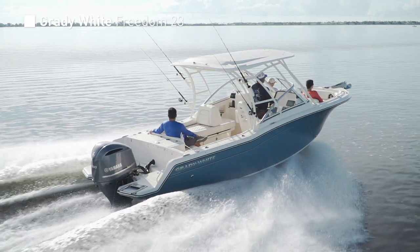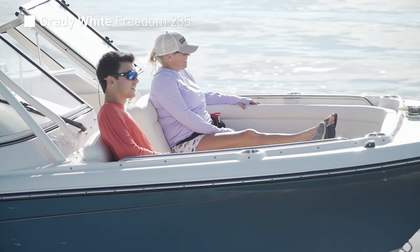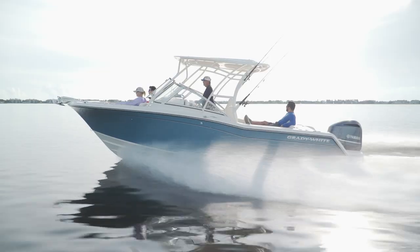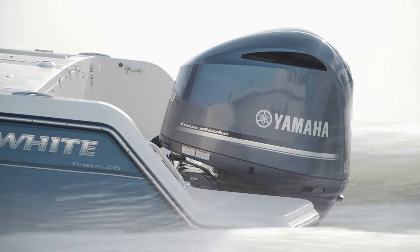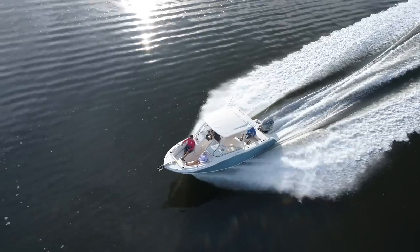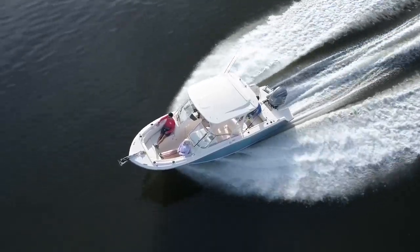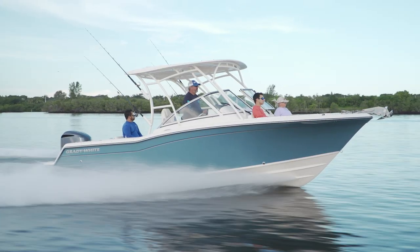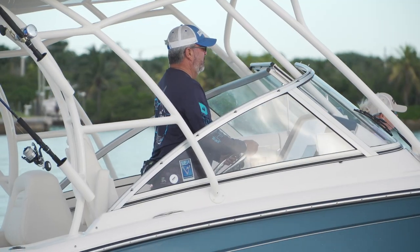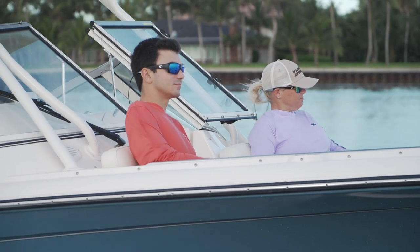When we dive into a breakdown of any dual console model, the first thing that comes to mind are creature comforts and family features, and the Freedom 235 is long on both counts. Two features that can't be overlooked with this model are performance and style. For a dual console, you're dealing with a deck layout that packs a lot of options into every inch of space. The style and dock appeal sometimes get swallowed up by an overwhelming number of extra parts, but that certainly isn't the case with the Freedom 235. The designers clearly paid attention to making this model look sporty while retaining all of her practical family appeal.